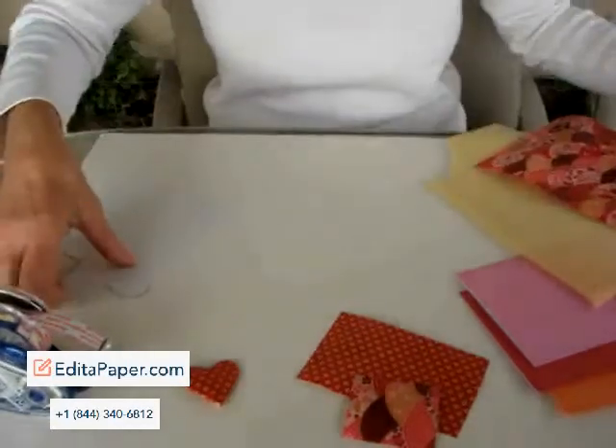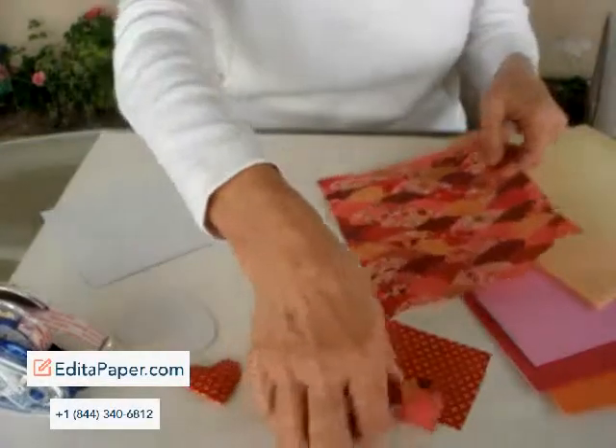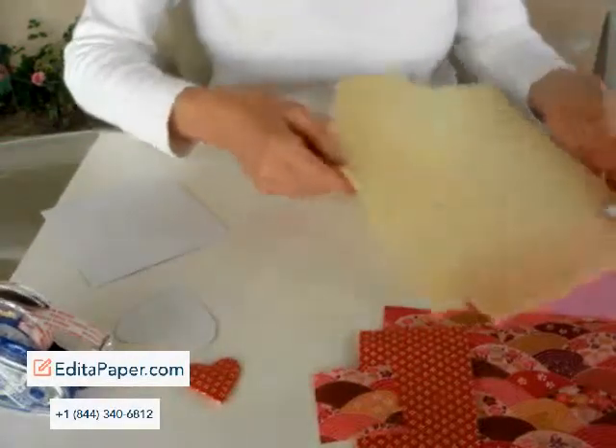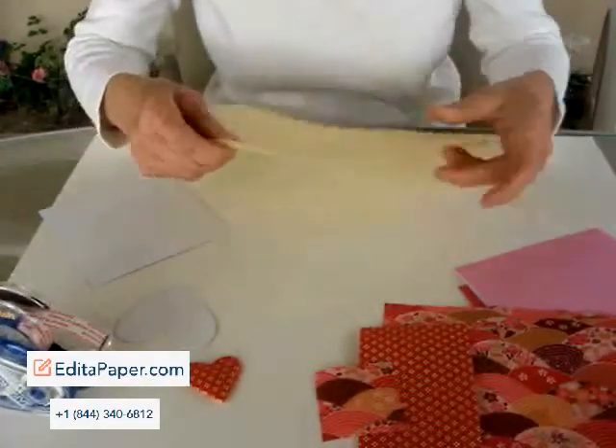First of all, you need shirt cardboard — you can find that anywhere. Second of all, you need some origami or washi paper. And the last thing you need is some spongy foam. It's about an eighth inch thick and it's very flexible.